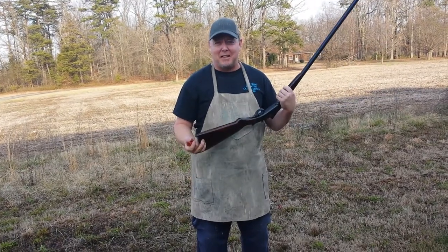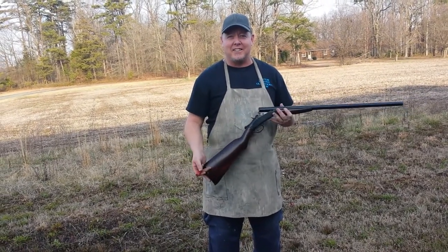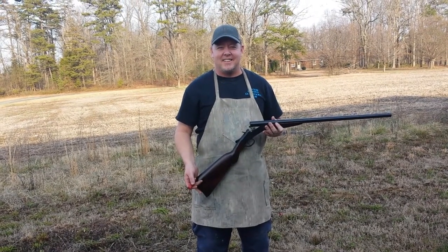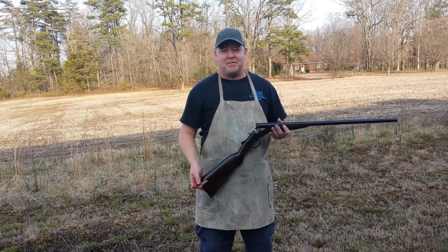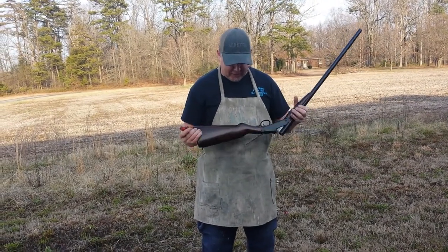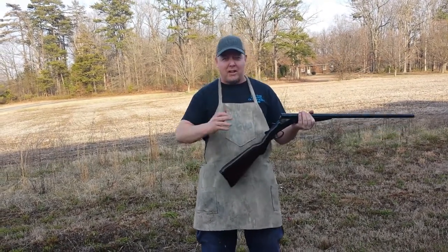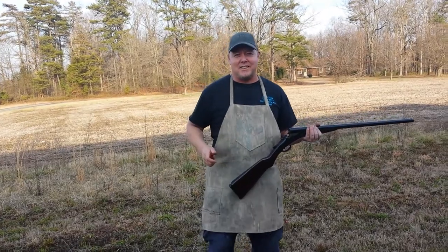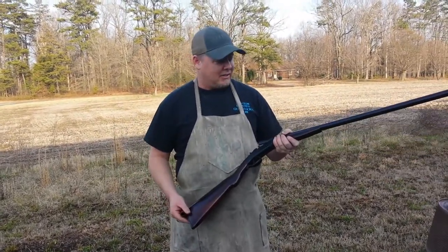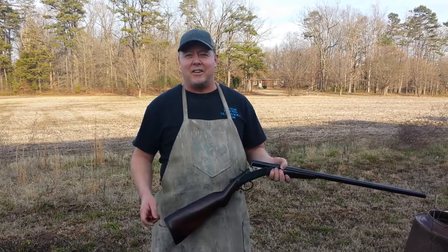I think it's time for the customer to come by and get his old gun back and he can shoot it now. We're going to try to do that Saturday. Everything held up nice — the stock didn't bust up to pieces on me. It had several cracks in it, so we had to glue everything back together and fiberglass everything. But everything works good now. Project done.